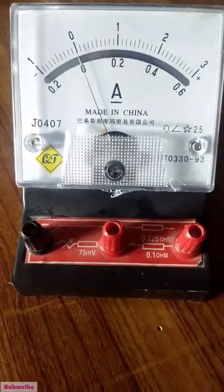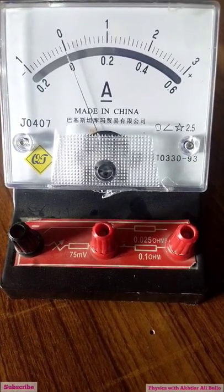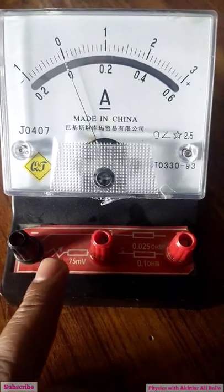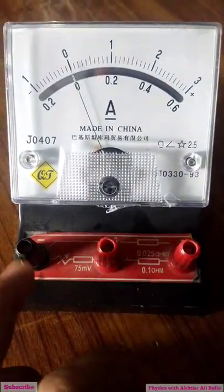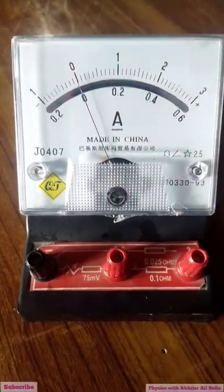This is an ammeter, also known as an ampere meter. It is used to measure electric current. It has two terminals: positive and negative. The red terminal is positive and the black is negative.